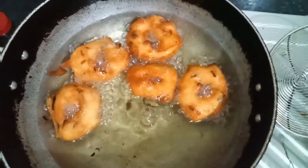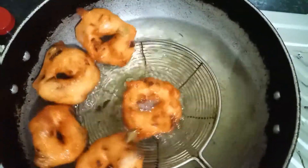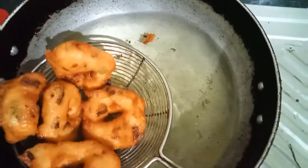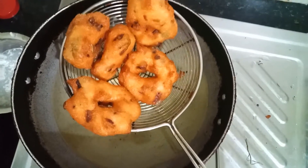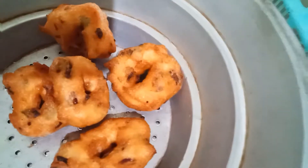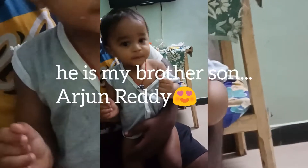This is the golden round color. Let's put it in the pan. Now let's put it in the pan. I'm going to make it look like Arjun Reddy.